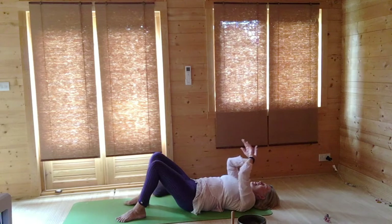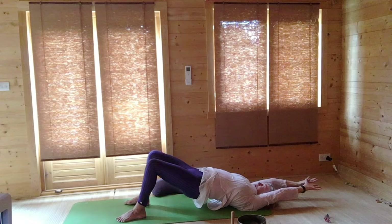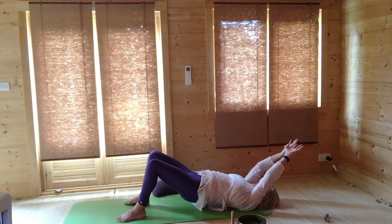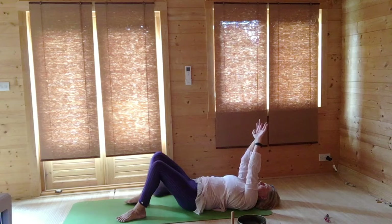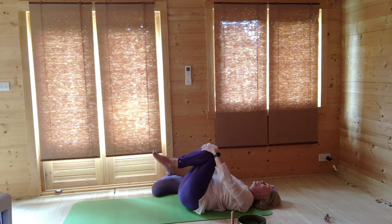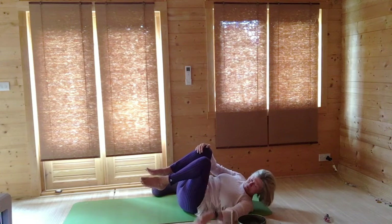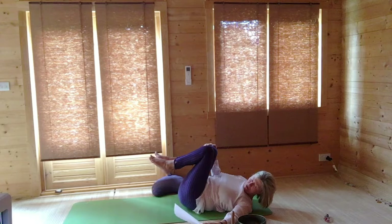Again breathing in as you lift up, stretching behind you — you lift up as little or as much as you'd like. Breathing out, begin to lower your arms and lower your vertebrae back down to the floor. Then hug one knee and then the other knee into the chest, and once more just gently rock from side to side, enjoying the massage across your lower back.